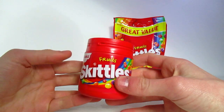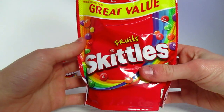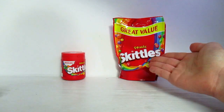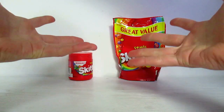This is €2.50 for 125 grams. This other one is €1.20 for 152 grams. You're getting more out of this one than this one, and this costs like twice the price. What the f— how?